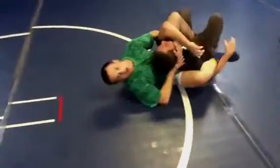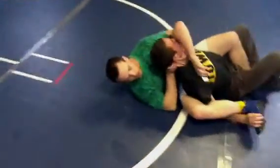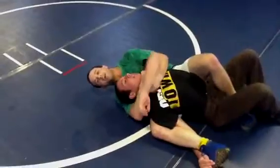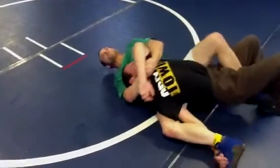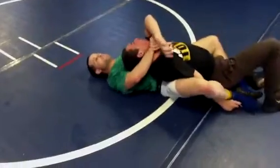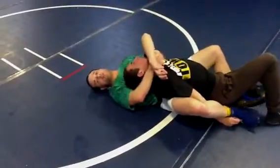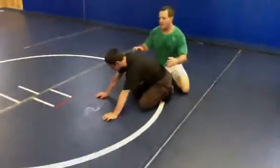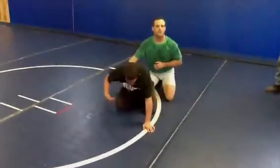I can track his arm so straight like this, that if I were to arch my hips up here — is that tight, Hayden? Yeah. It'll blow his elbow out. Now, the next thing I can do is if I can't get it — he's real tough or real slippery.